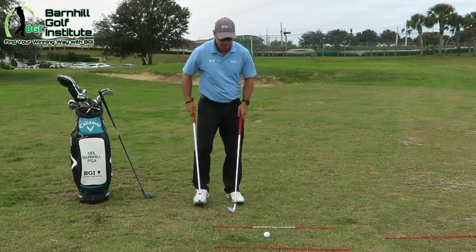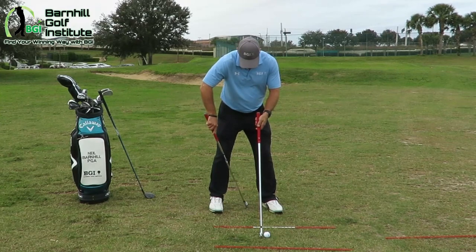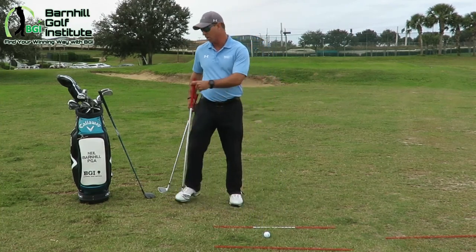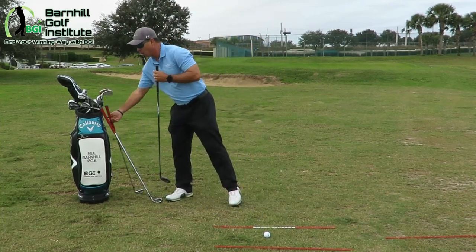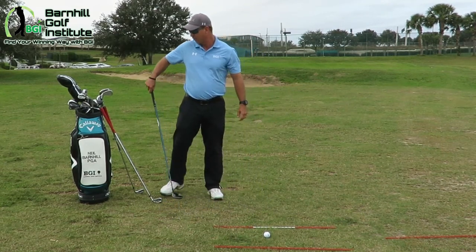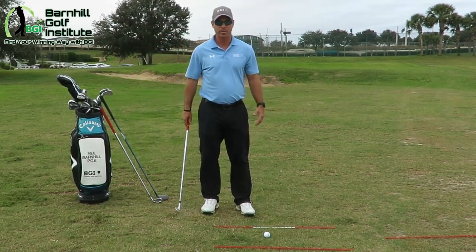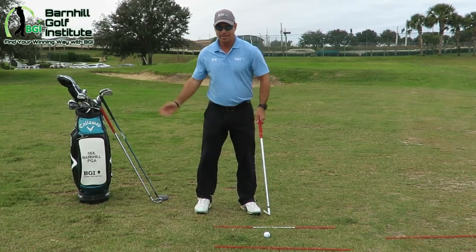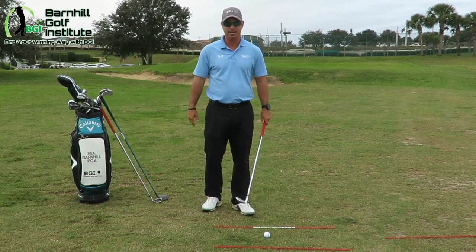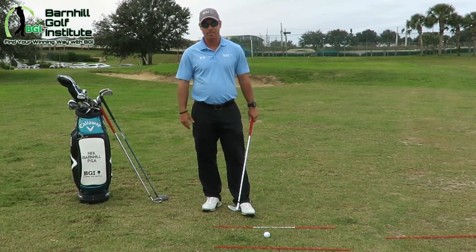With a five iron, because it's longer, ball position is going to be in between center and the left heel. We work our way up in the stance toward the left heel as the clubs get longer. With the driver or three wood, because they're a lot longer, it's going to be inside the left heel for ball position. The reason we change ball position is the length of the clubs — as you swing, it takes longer to come around square when clubs get longer, so that's why we move it forward in the stance.